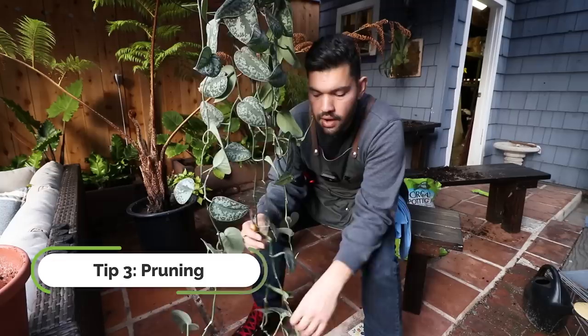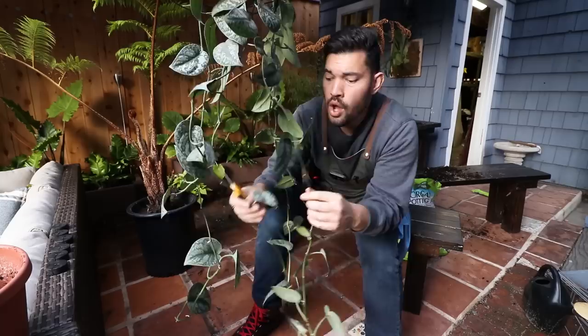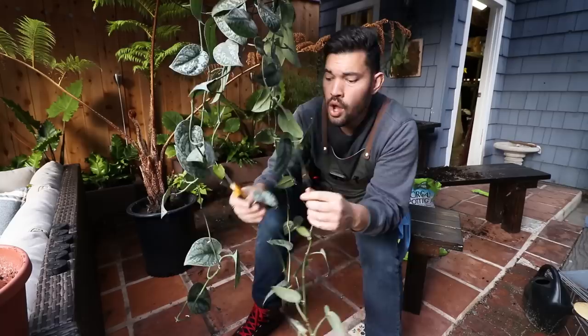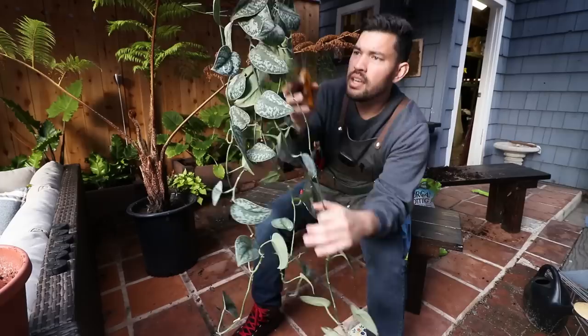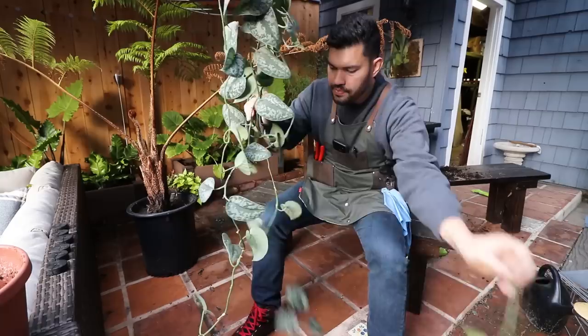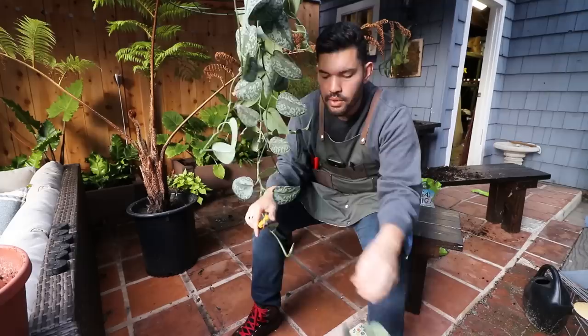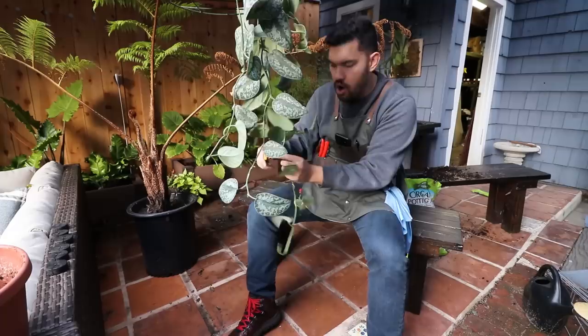Our next step is personal preference, but as a pothos grows like any trailing vine, it's going to throw out straggly growth at the bottom because it's getting less and less light and devoting fewer resources — you can see these really long node distances between leaves. So what I'm going to do is come through and prune to where the next leaf starts. A lot of you might think this is painful, but I'm just going to propagate all of those leaf nodes and put them back up in the top. It will give the appearance of bushiness by tidying up and removing the long straggly bits.